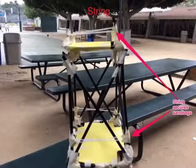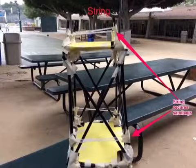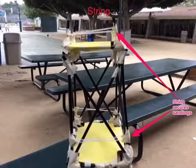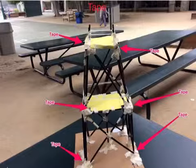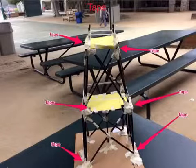We used most of our string to secure the sandbags so that they wouldn't move. We wrapped the string around the small pieces of straw so that we could put the sandbags under the string so that it would hopefully stay there. We used a large amount of tape to secure the cross beams. However, we did not tape the section where they intersect, so they bent outwards once pressure was added.